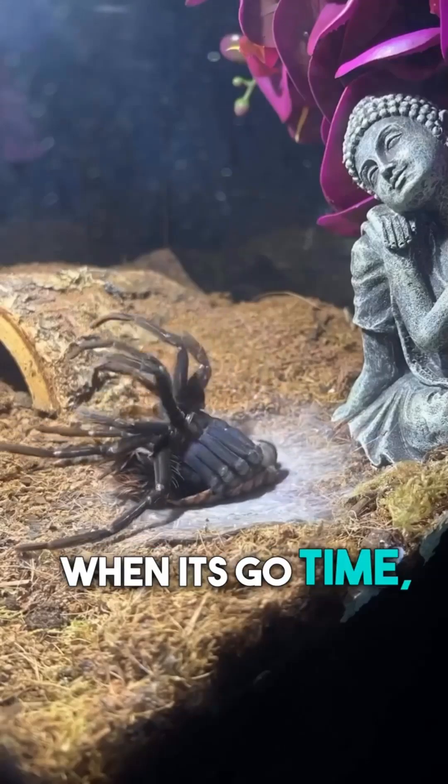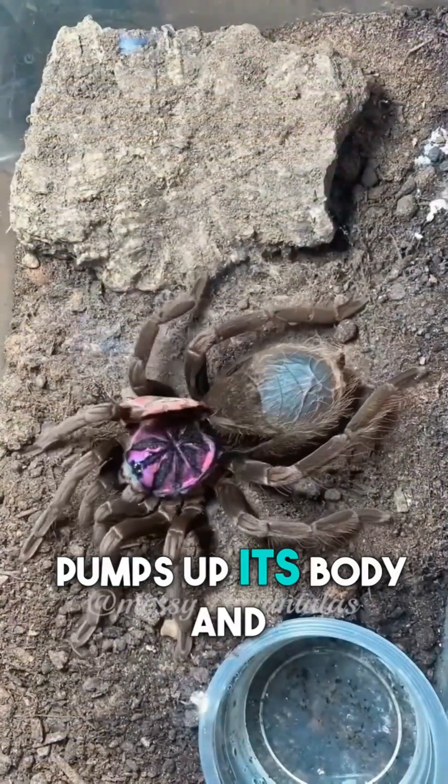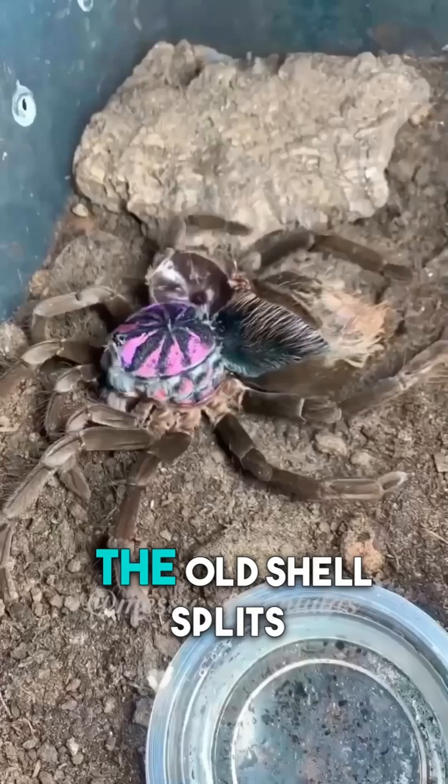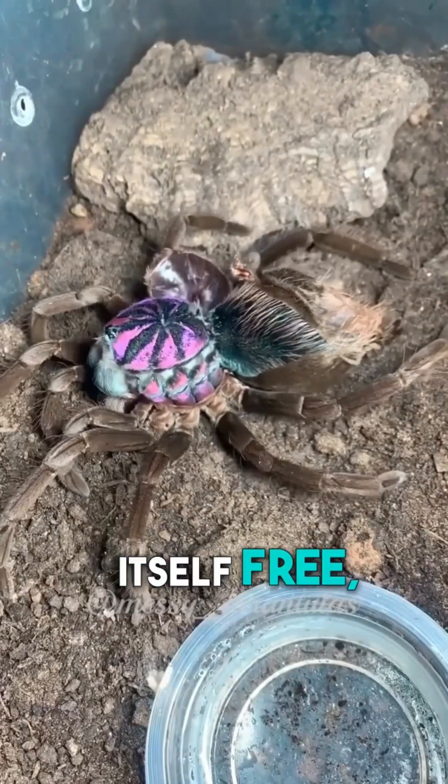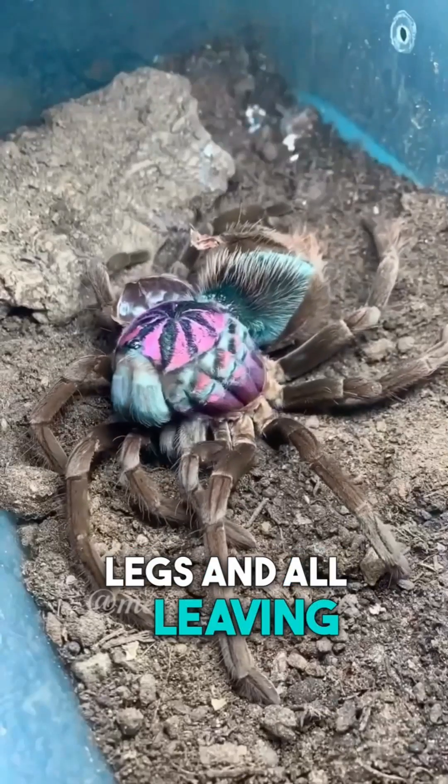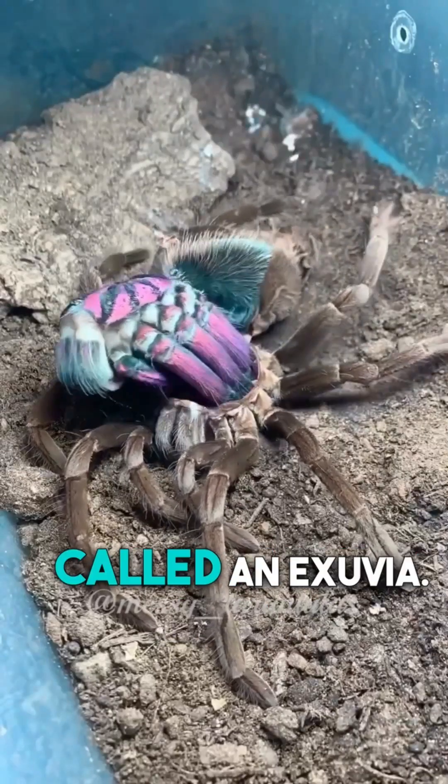When it's go time, the spider hangs upside down, pumps up its body, and pop! The old shell splits open. The spider slowly pulls itself free, legs and all, leaving behind a ghostly shell called an exuvia.